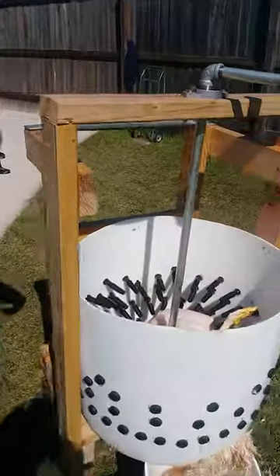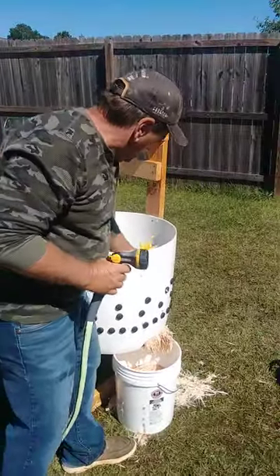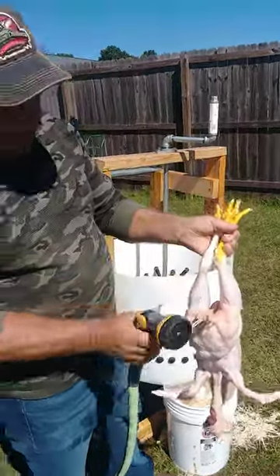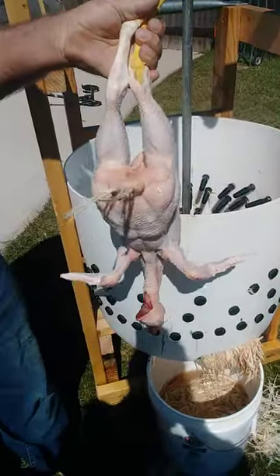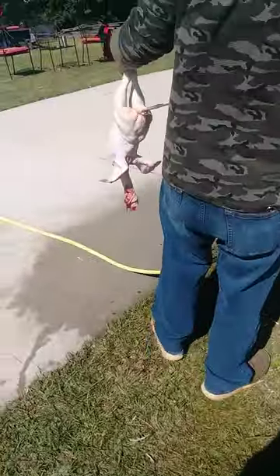All right, a few turns of it. See, we've still got them a little too hot. If you notice, we tore the skin on the legs, but the skin on the chicken itself looks pretty good. We end up with just a few little feathers, but a whole lot better than hand plucking.